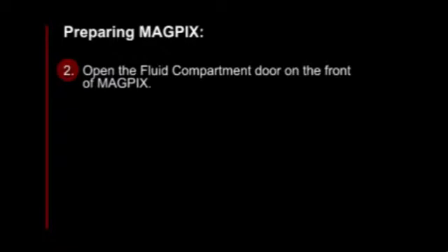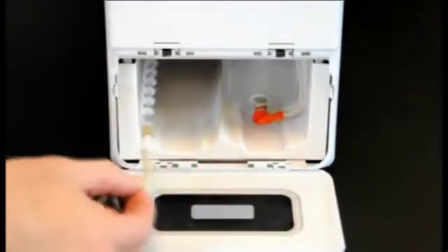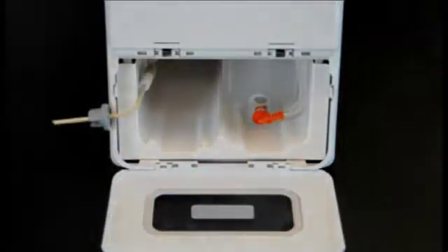Open the carton and remove a container of dry fluid. Open the fluid compartment door on the front of MagPix. On the left side of the fluid compartment, you'll find the dry fluid tube and plug. Pull it forward until it extends outside of the compartment. Place it to the left to allow room to insert the dry fluid container.